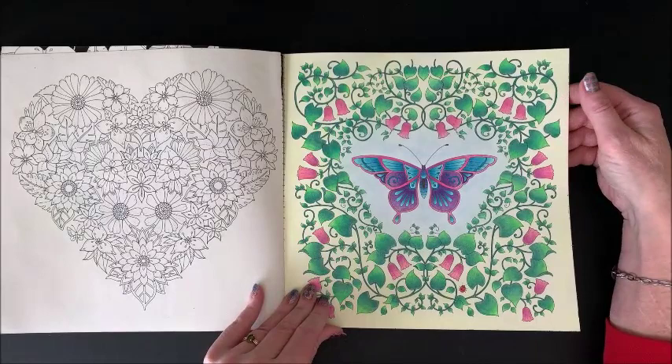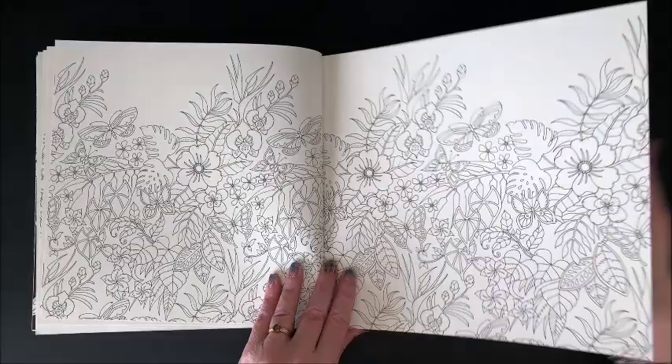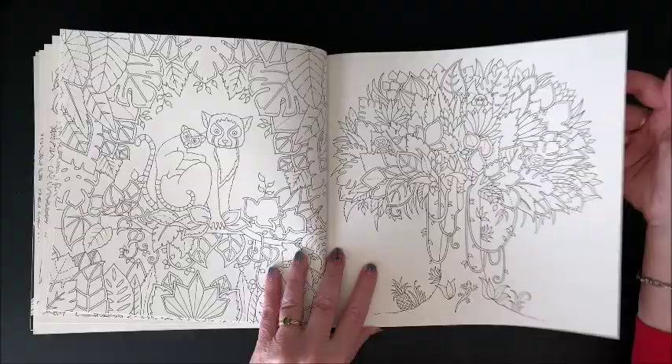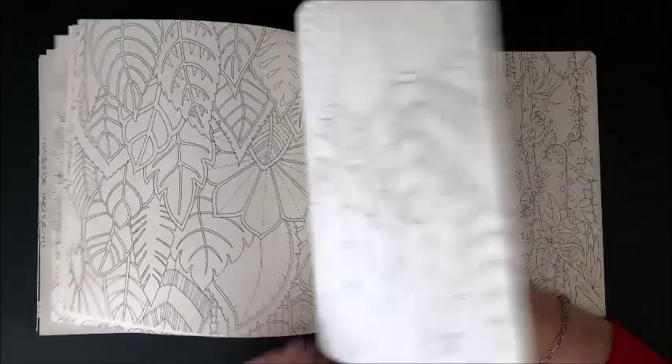And then this one — pastels in the background, colored pencils. I think that's Polychromos. So while I may not have colored a lot out of her books, I did color some. But I definitely should get these back out again. I've just been in the past few years all gel pen, gel pen, gel pen. And now marker, marker, marker.